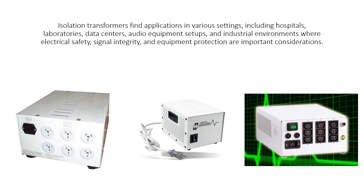Isolation transformers find applications in various settings, including hospitals, laboratories, data centers, audio equipment setups, and industrial environments where electrical safety, signal integrity, and equipment protection are important considerations.